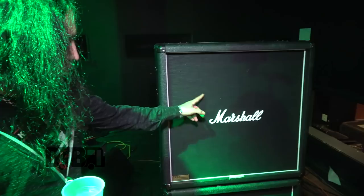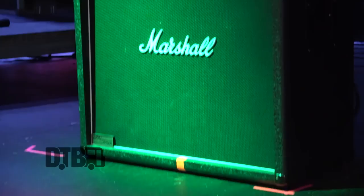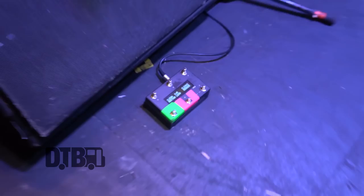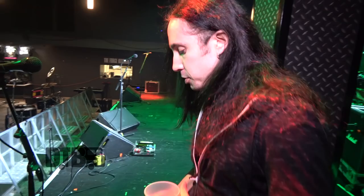Hi, I'm Daniel Freyberg from Children of Bodom and we're going through some of my gear on tour. So let's start. Two Marshall cabinets on stage — they're not mic'd, they're just for the feedback and the feeling. I'm actually going direct all the time.